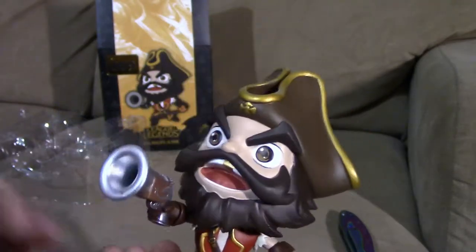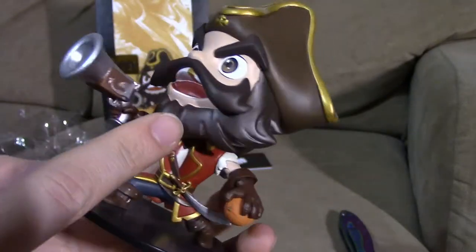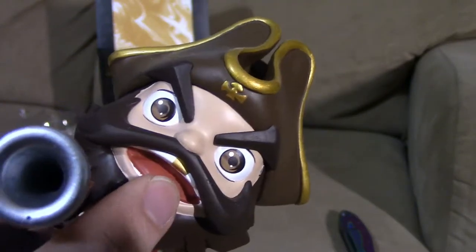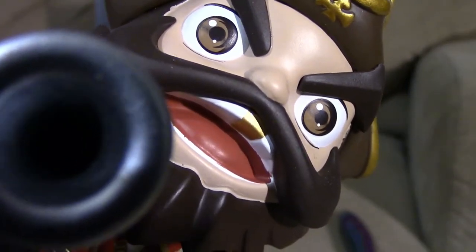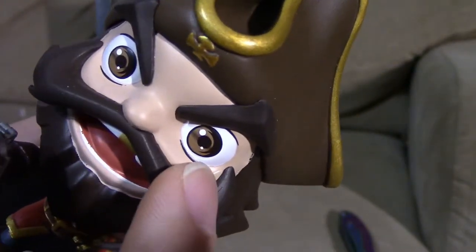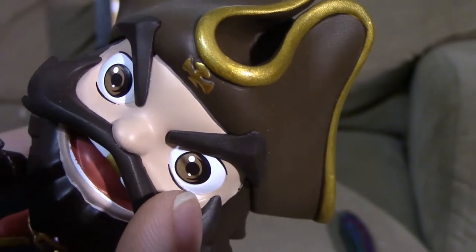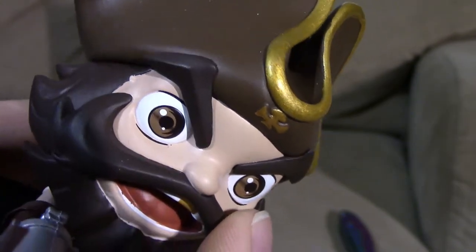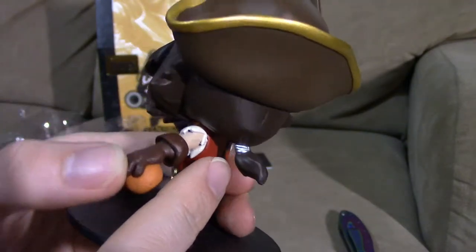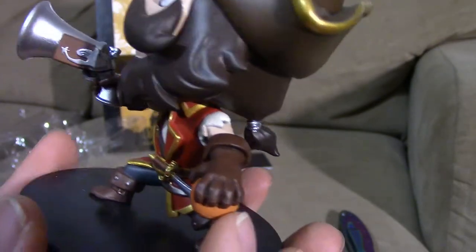His beard and mustache are brown with no extra shades or paint color — it's all one color. He does have one gold tooth. His eyes are actually pretty cool the way they've been painted — a little different than some of the other League of Legends figures with some unique coloring. Going to the back of his head, you can see a small ponytail as well.